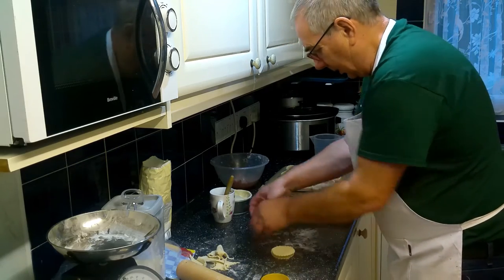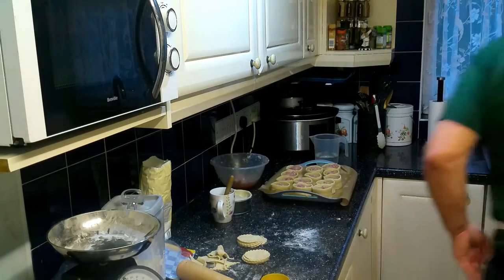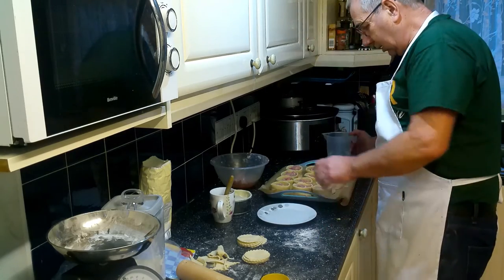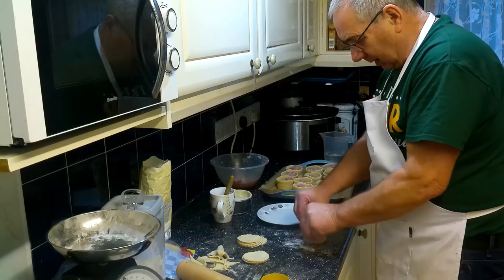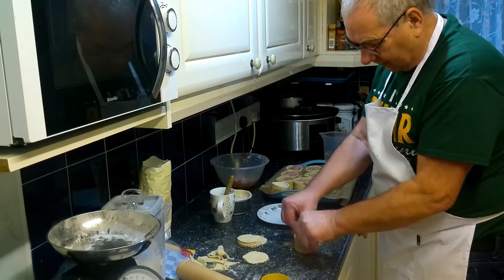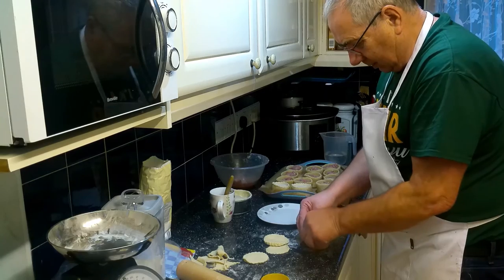Take the lids and just press them out a little bit with your fingers. Get a little flat dish, put some water in it, then dip each lid into the water and press it onto the pie with finger and thumb, pressing around the edge nice and tight.